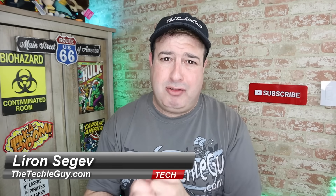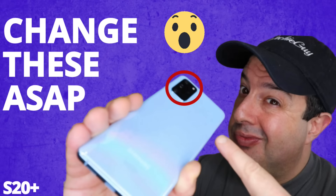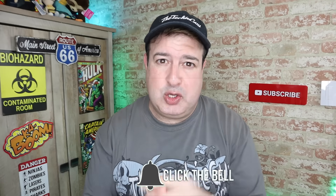Hi guys, welcome back to the channel. If this is your first time here, my name is Liron Sager where I talk about Wi-Fi, gadgets, tech tips, phones, and how-to guides. If you're into that kind of stuff, hit that subscribe button below and let's get on to today's show.